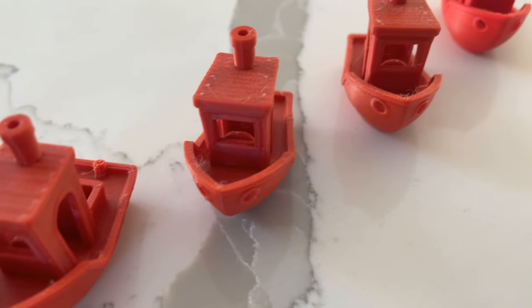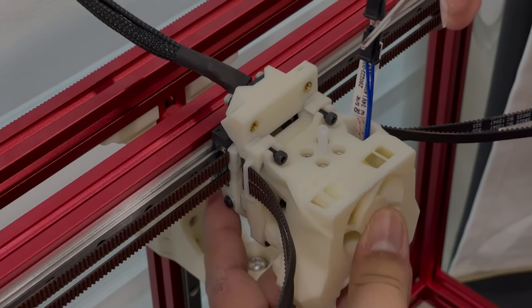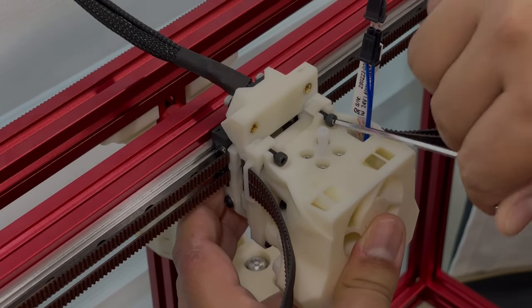Congratulations, you made it most of the way through. You should theoretically have the last third of your build done and you'll be on your way to making all the prints in the world. What's next on the to-do list? I would say tool head and probe — I put these two together because they're really part of the same assembly.